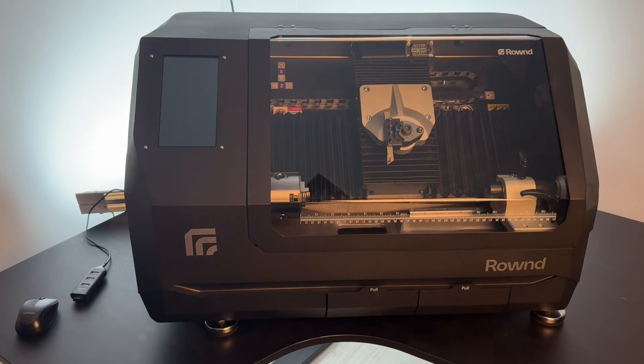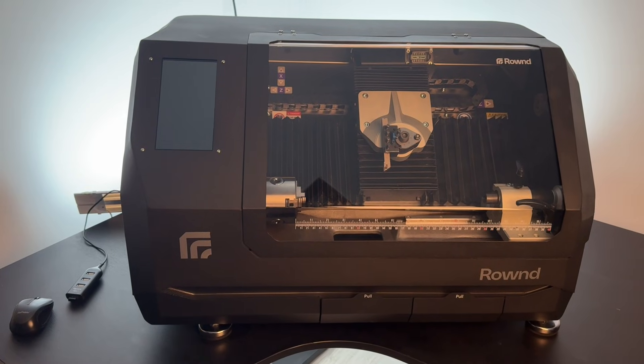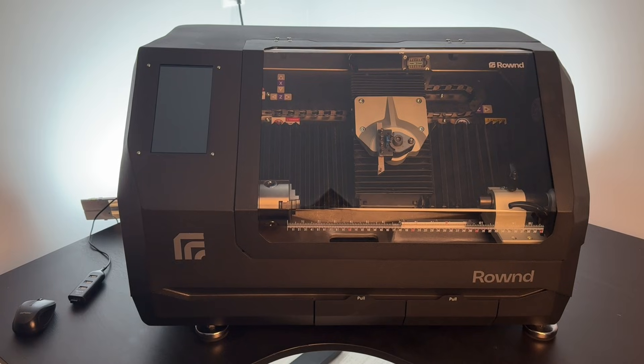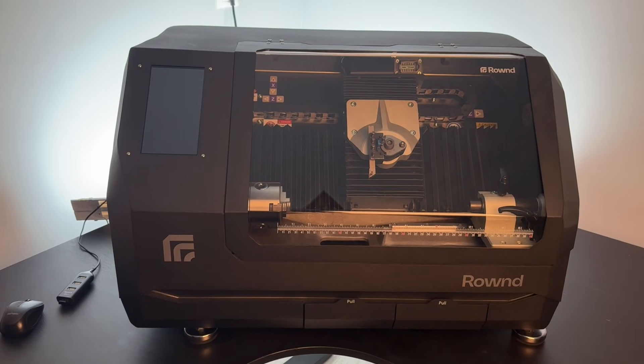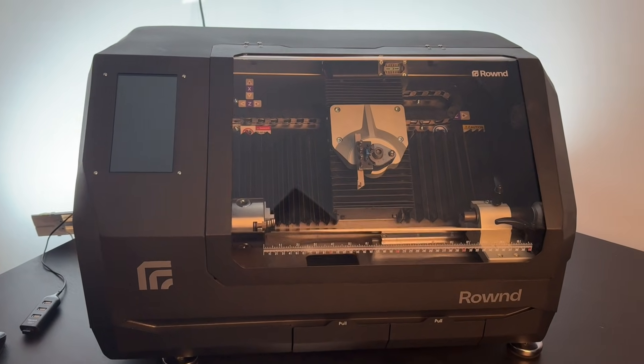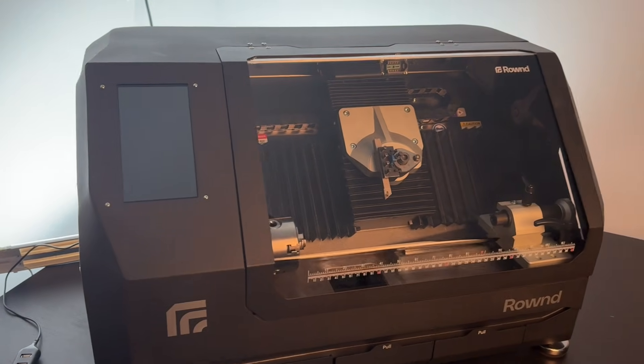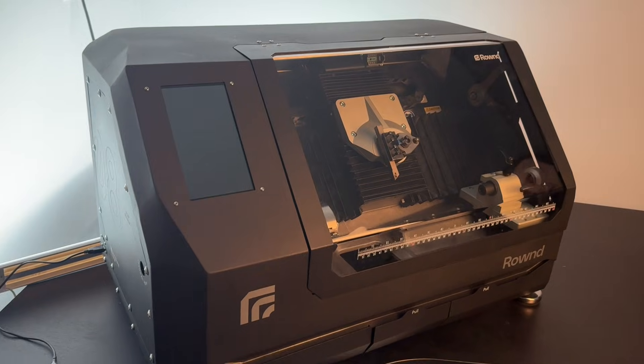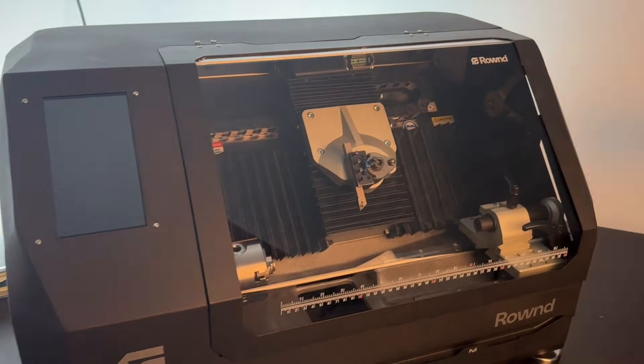We are making this video to guide you through the setup and operation of the machine. In this video we will demonstrate powering the machine, securing the workpiece in the chuck, setting the material zero in the lathe mode, changing the add-ons, and setting the material zero in the fourth axis mode.